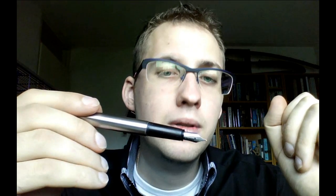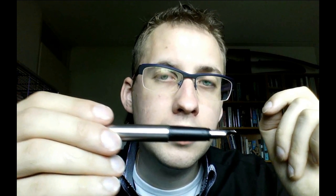The nib itself is okay. This is a stainless steel nib, as I said, but it's definitely okay — it's fairly smooth. The feed is okay too. You get a nice proper ink flow.